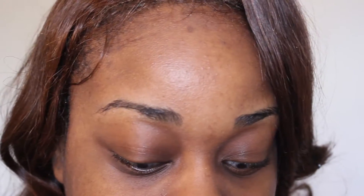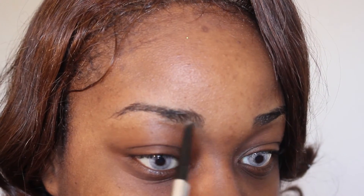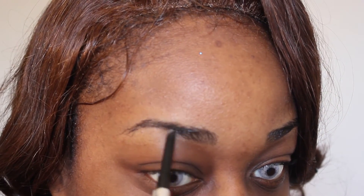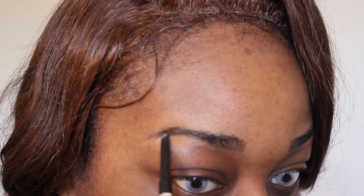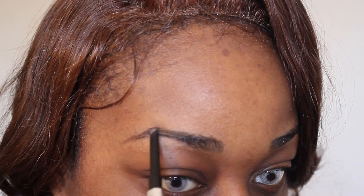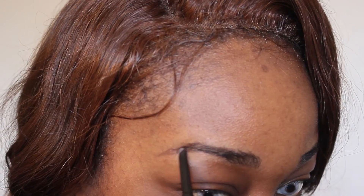First I like to start off with my brow. I am using the Benefit Precisely My Brow pencil in number five. I love this thing — I live for it. You guys should go out to Ulta and get one. I like to start with small strokes on the tail of my brow and work my way up. If you want a more in-depth tutorial please leave a comment down below and I would love to make a video on just my brows.